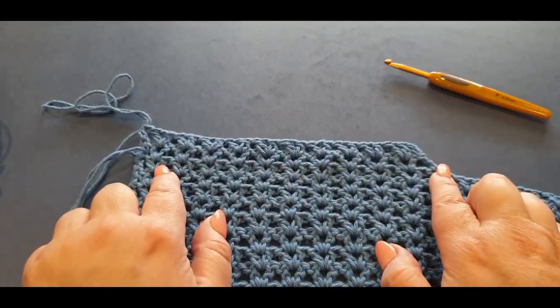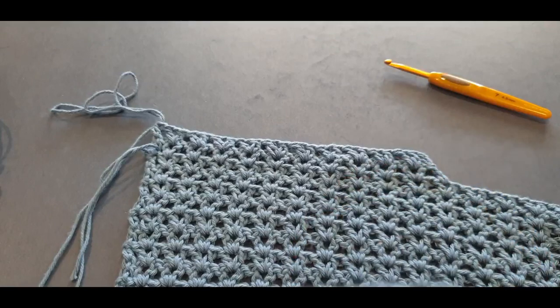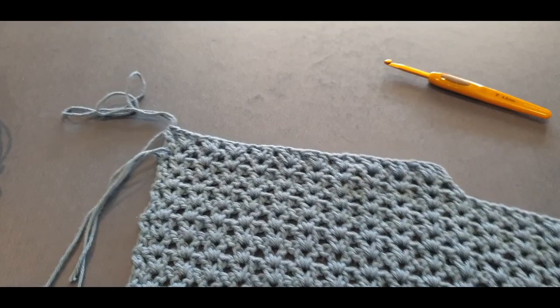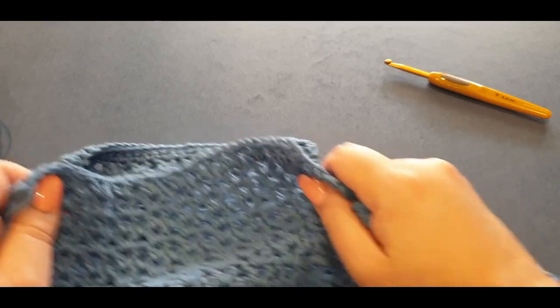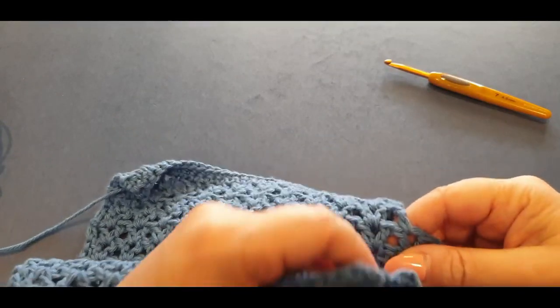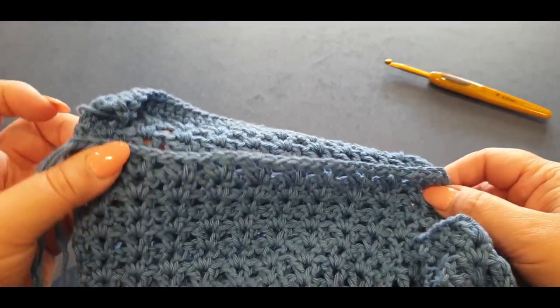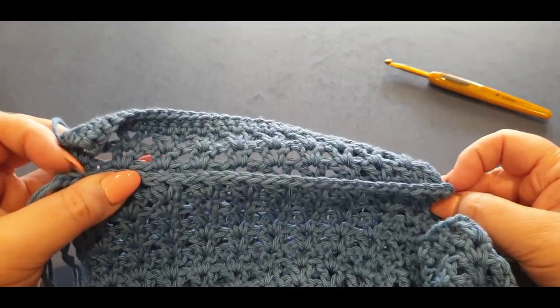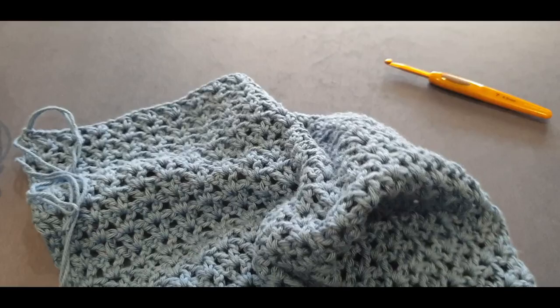What you've basically done is formed the width of your shoulder length. Let me pass this over to the other side to make sure they're exactly the same. We've only done two rows, we need to do another two rows, but I just want to see — and they are exactly the same, which means I haven't made a mistake.